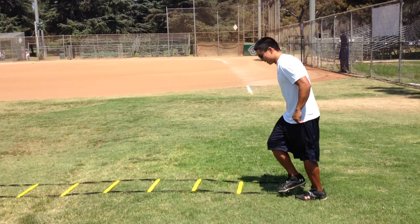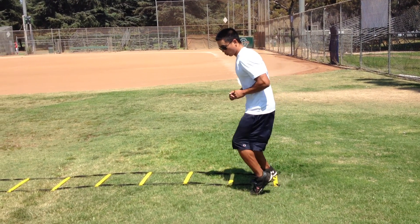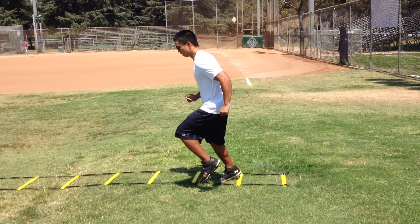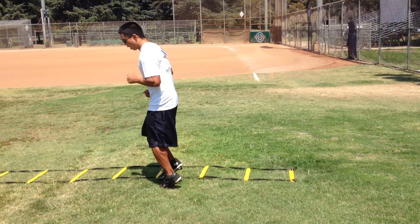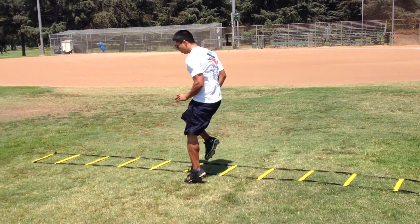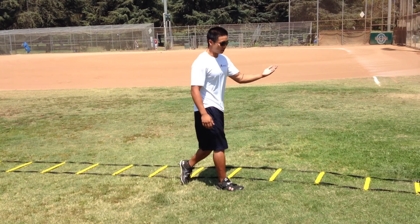Now the variations: we can have our feet nice and low, just working on quick feet. We can bring our knees up about halfway, so we're adding a little knee drive to it. Or we can get our knees all the way up, working on our hip flexors and quad explosion going all the way through. Those are the different levels.